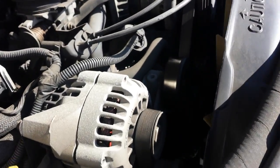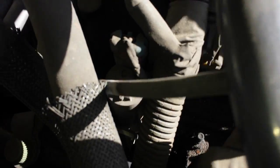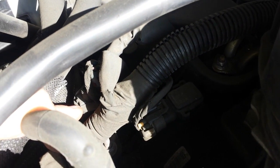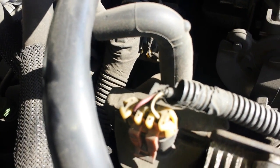The evap canister vent solenoid is on the passenger side. Hopefully you can see that right there — blue connector with the wire circle. It connects right into the intake plenum.